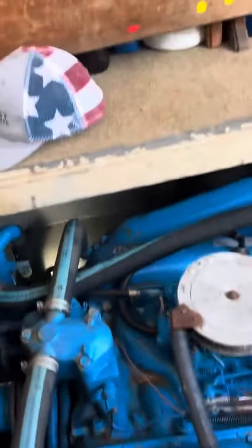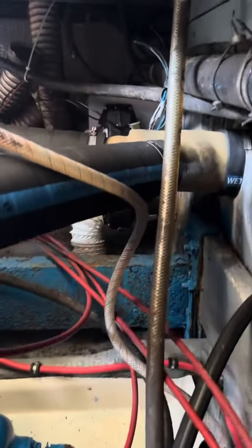We got the new exhaust hoses on there. New water pump on the starboard side. Everything's looking fine. Brand new hoses on the exhaust risers as well.